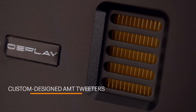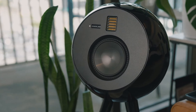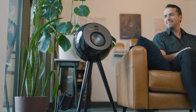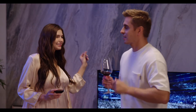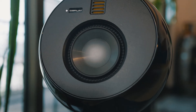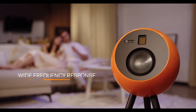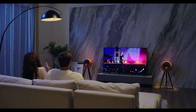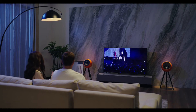Its custom-built AMT tweeters, favored by the world's top audio producers and music enthusiasts, provide an ultra-clear, high-frequency transient response, allowing you to hear every detail, every frequency, and every pitch and vibration. The speaker's extremely wide frequency range reproduces sound accurately, and its powerful amplifiers give it massive reach and ensure an unforgettable experience.